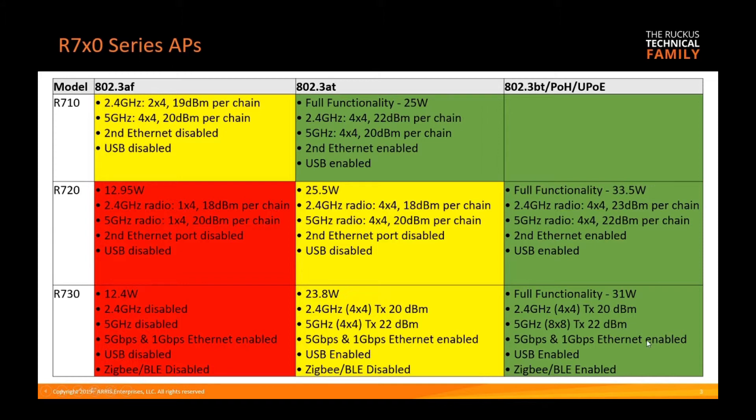At full power, both radios, both ethernet ports, the USB port, and the BLE port are all enabled. It's also worth noting that the R710 has a one gigabit ethernet port, the R720 has a 2.5 gigabit ethernet port, and the R730 has a five gigabit ethernet port.